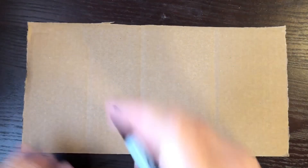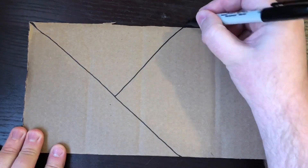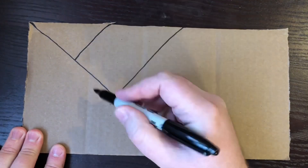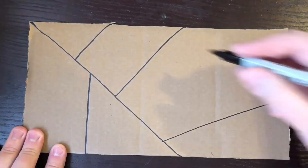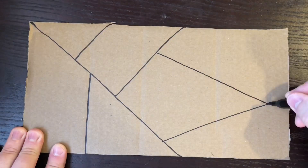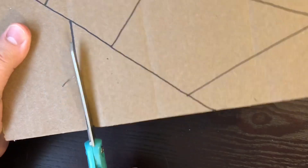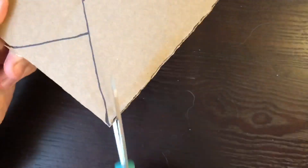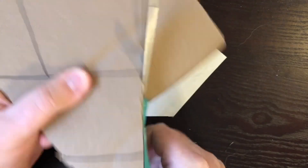Really? How? Well, let me show you. The first thing you'll want to do is take your writing instrument and draw on your cardboard the kinds of shapes you want to cut out. Angular, straight shapes will be your best friend, and fewer shapes means you'll have an easier time for your very first one.